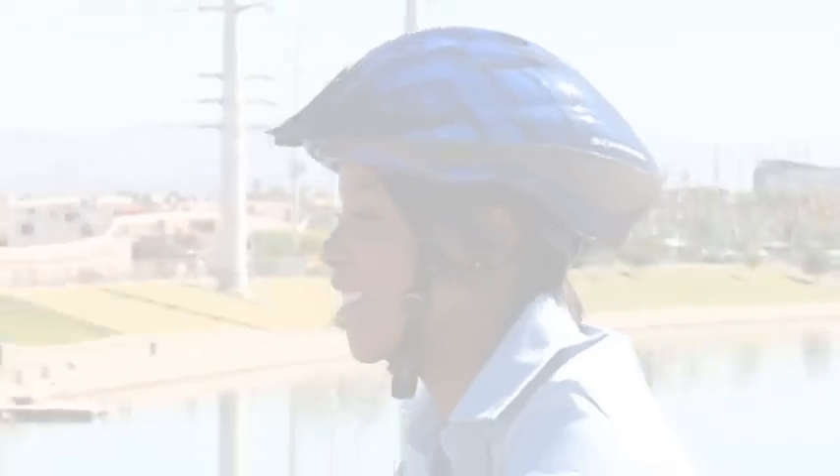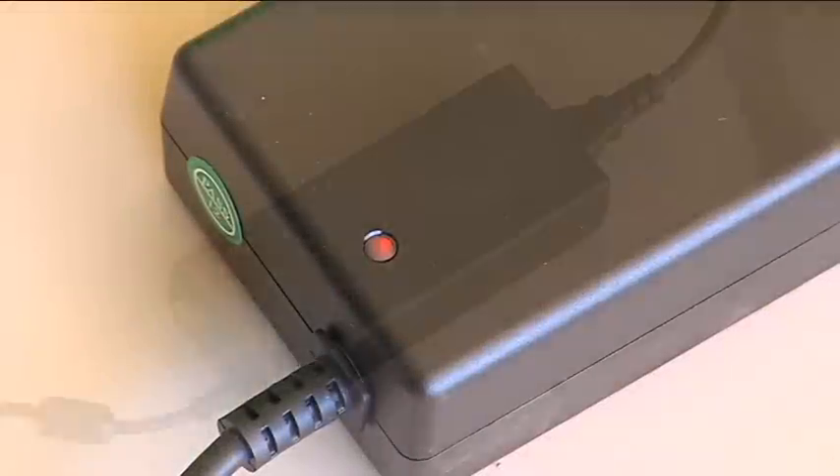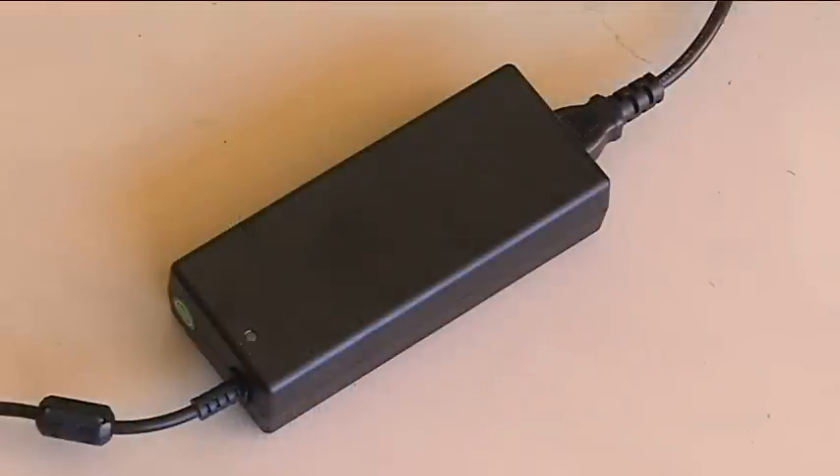At the end of the ride, just plug the charger into any wall socket. The smart charger will indicate that the battery is fully charged when the red light changes to green.